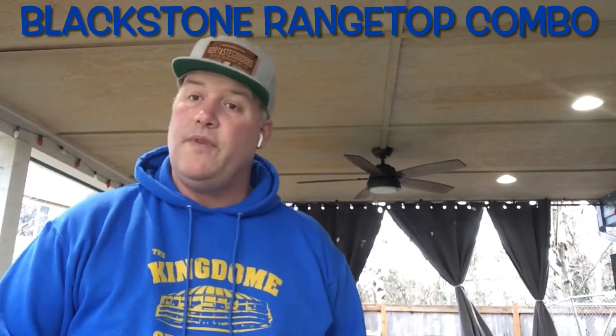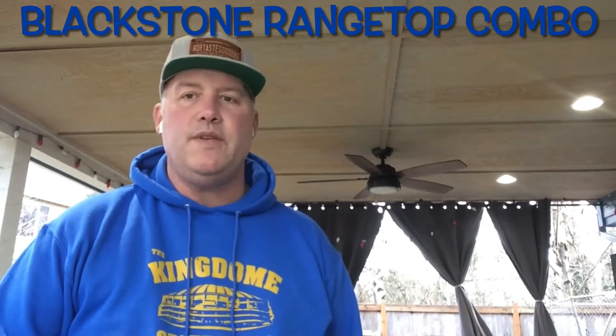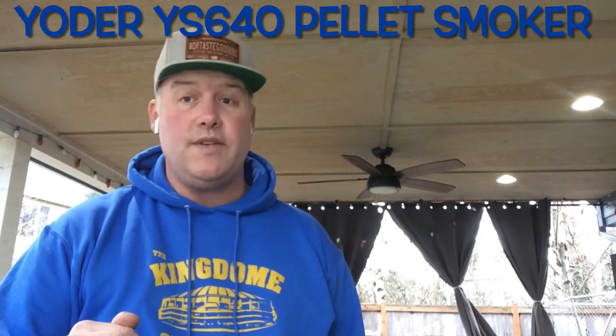Today I'm going to be using two pieces of equipment. For the first part of this cook, I will be using the Blackstone Range Top Combo Side Burners. For this Pacific Northwest mac and cheese, I'm going to be using the Yoder's Y640 Pellet Cooker. Let's get it!